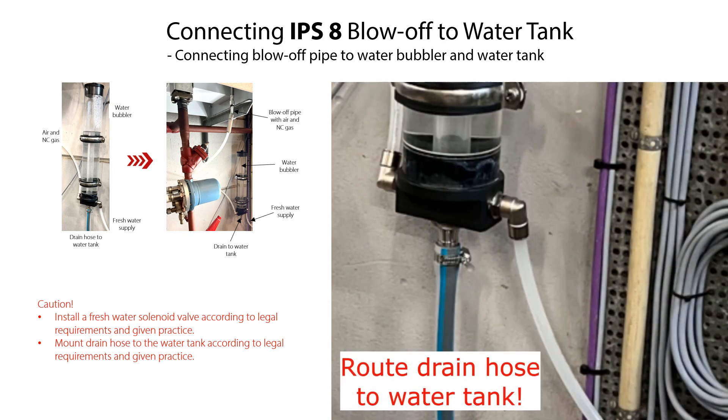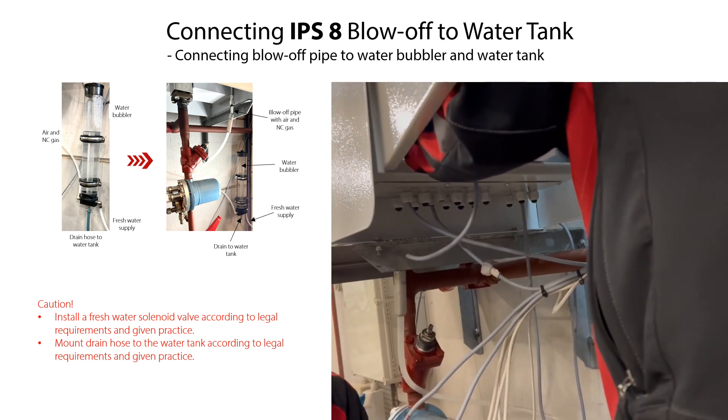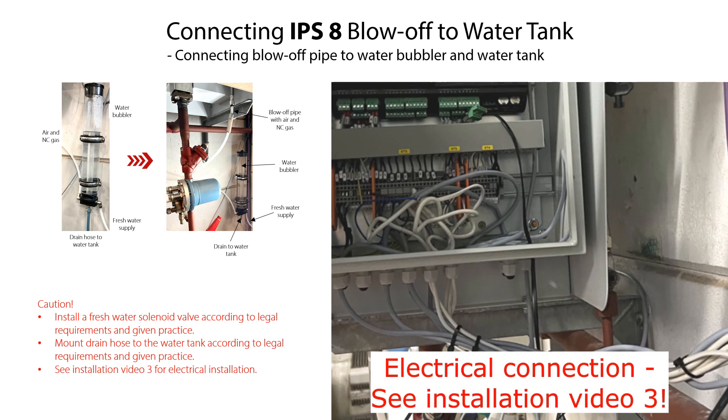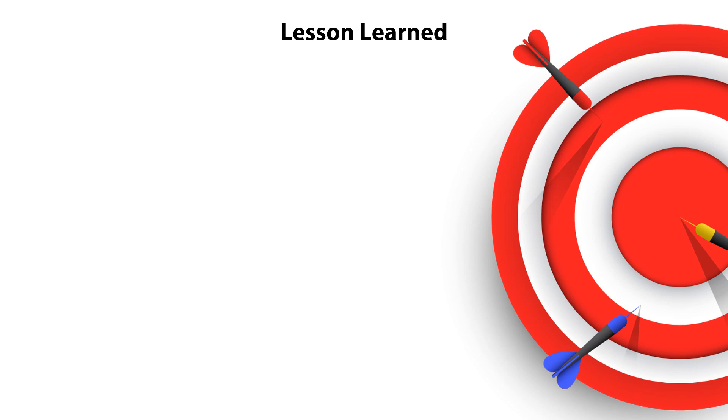We have now completed the IPS-8 mechanical installation and connection to the ammonia system. For electrical installation of the IPS-8, please check out the IPS-8 installation video 3. You can also find more information in the IPS-8 user guide. You have now completed the IPS-8 installation video 2, so now you know the IPS-8 main technical specifications. You know how to locate, lift and handle the IPS-8.